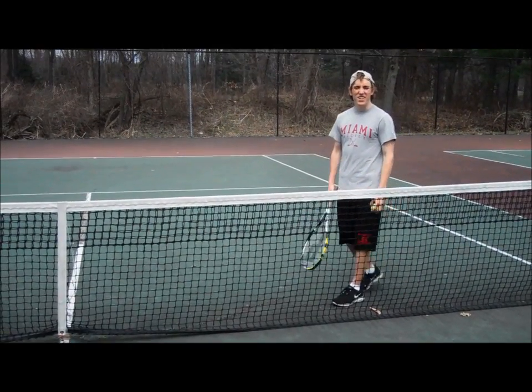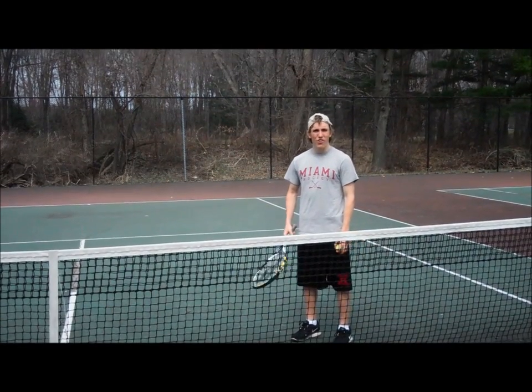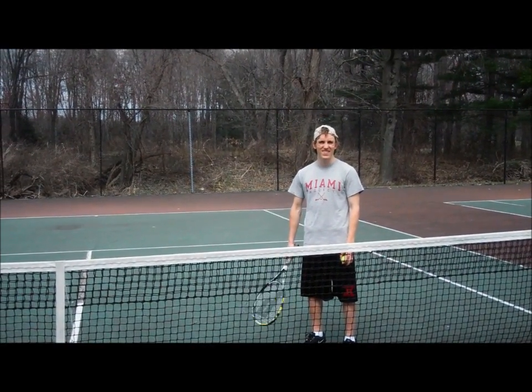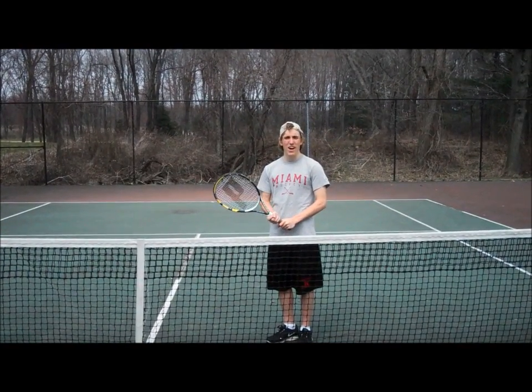Hi, Ken here, and I'm going to tell you how to play good tennis close up to the net. First of all, there are a few good moves on how to play well up close to the net. First thing is you can hide behind the net.